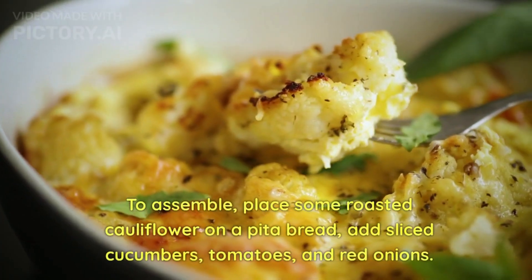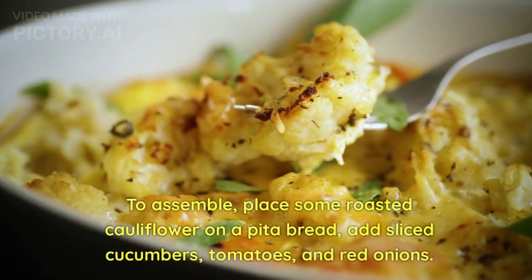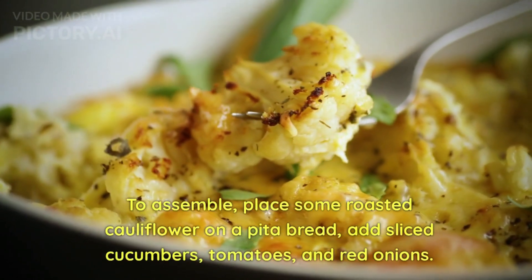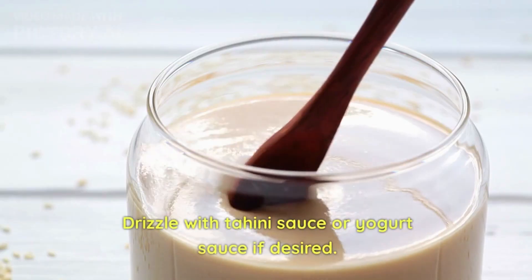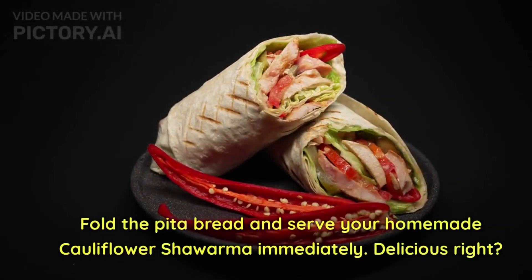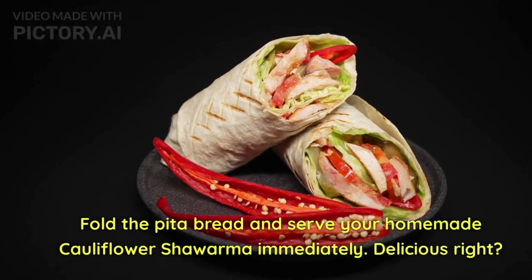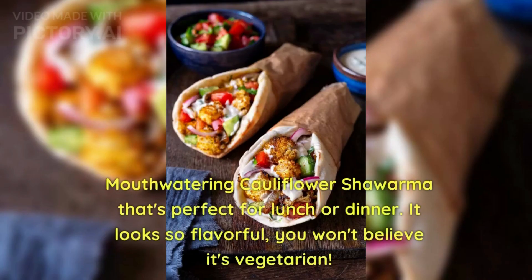To assemble, place some roasted cauliflower on the bread or rotis, add sliced cucumber, tomatoes, and red onions, drizzle with yogurt sauce, fold the bread and serve your homemade cauliflower shawarma immediately. This mouth-watering cauliflower shawarma is perfect for lunch or dinner — it really looks flavorful and you won't believe it's vegetarian!